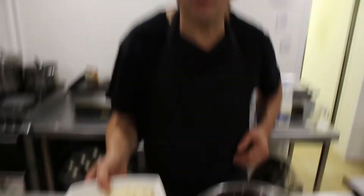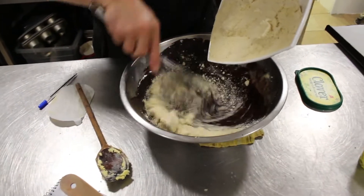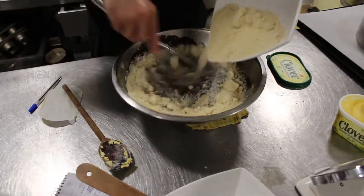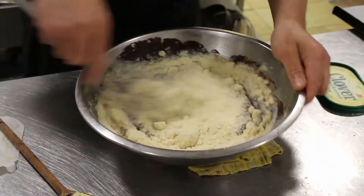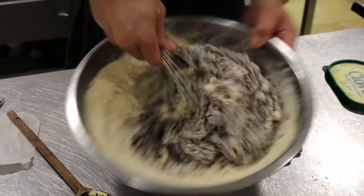500 grams of ground almonds. When you mix, be careful — you don't want it to go all over. Let's put it all in. Be generous. Mix gently.